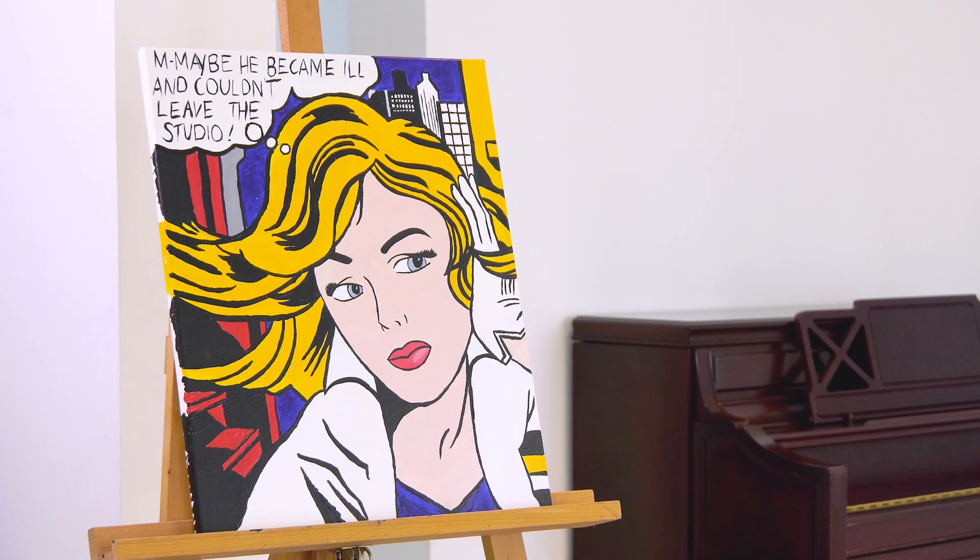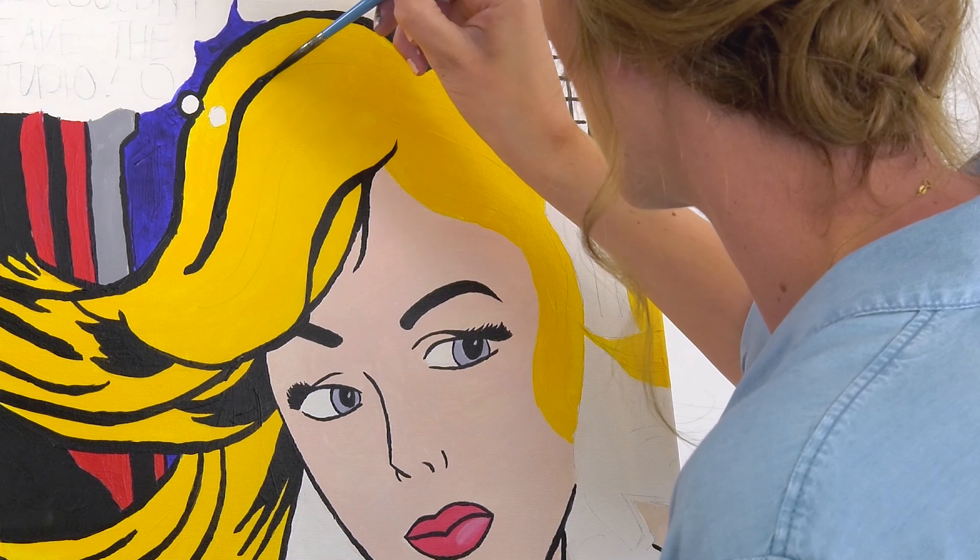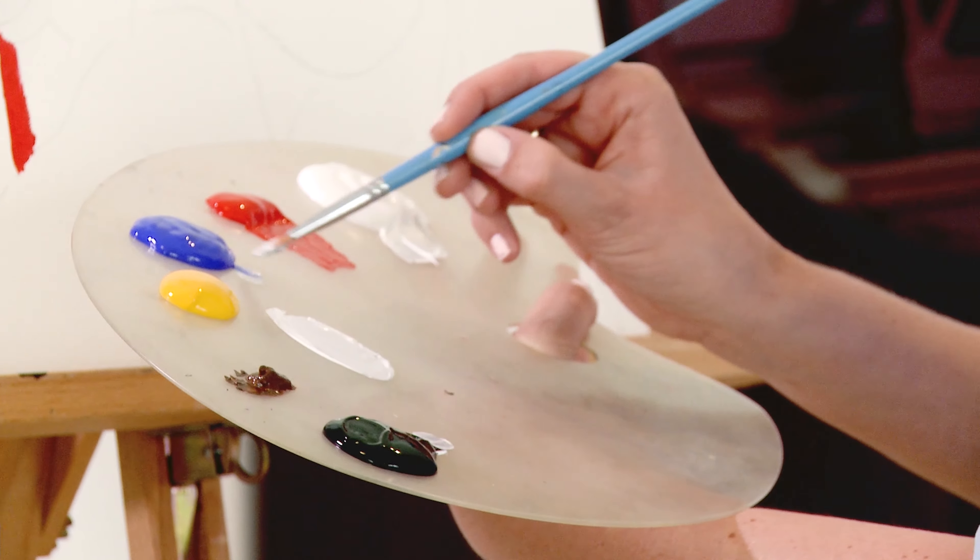For today, we are going to recreate this beautiful pop art painting by Roy Lichtenstein. Without any painting experience, you are able to step into the shoes of the real masters, get creative, and recreate art that everyone will recognize. The beauty is, it's all primary colors.